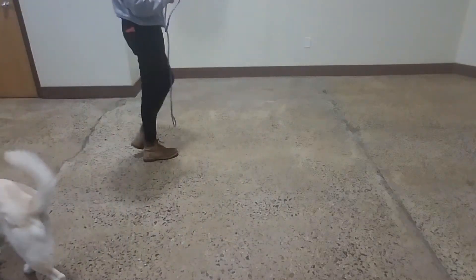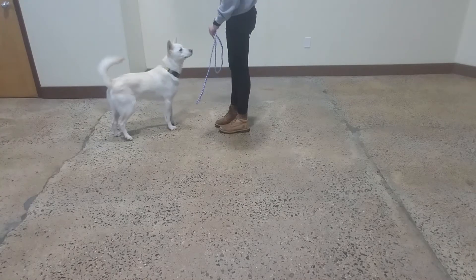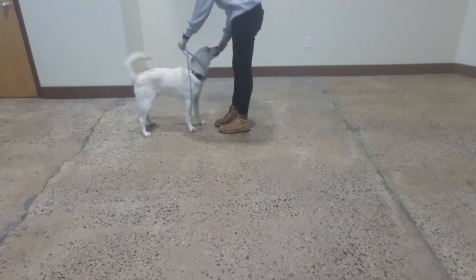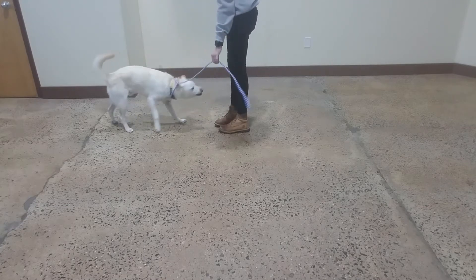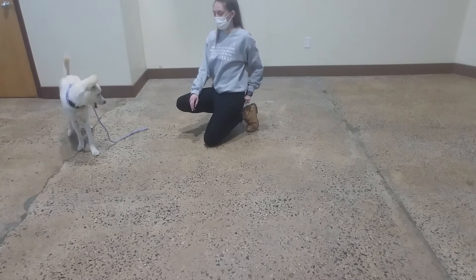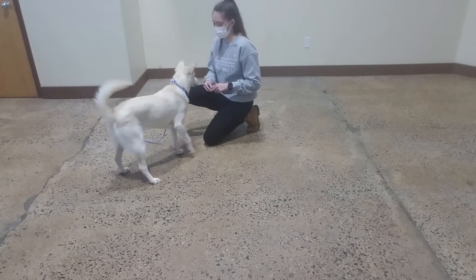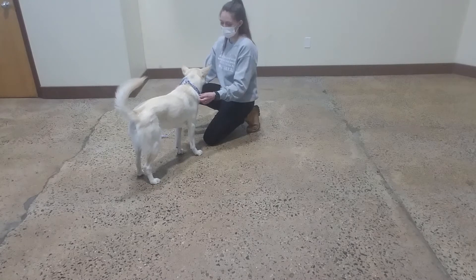All right. Are you ready? Yes. Good boy, Oliver. Good, Oliver. If someone let it go, I don't want him to feel like I'm holding him back. Yes. Good, Oliver. Good job, buddy.